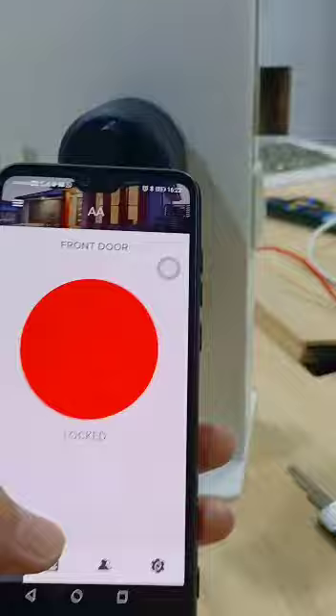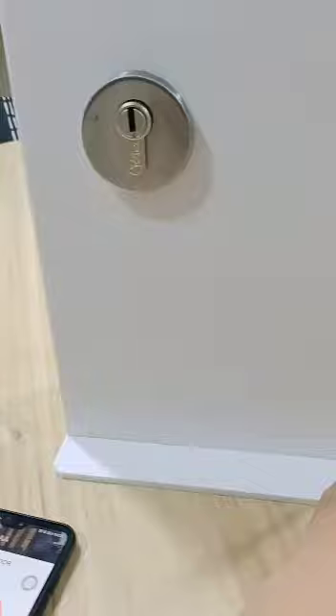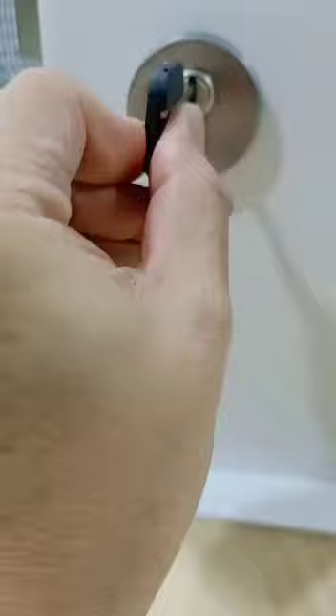If it's not working, don't worry — come with the ear key inside. You can still unlock using the menu key. You can still use the menu key to lock it.